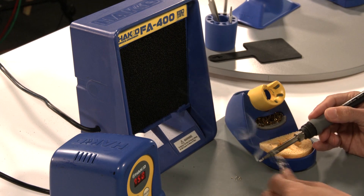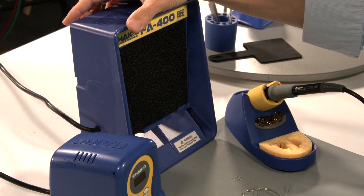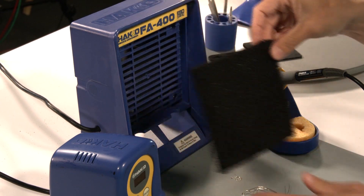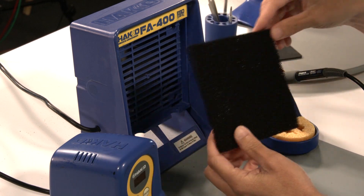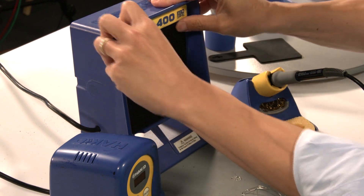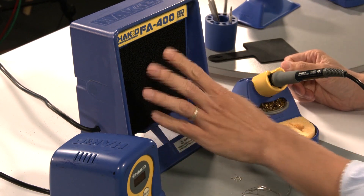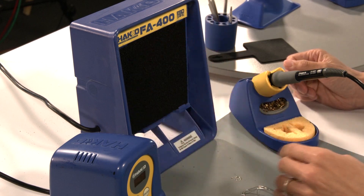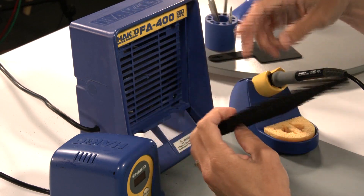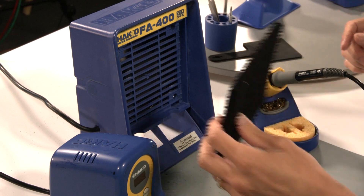As far as the maintenance on these smoke absorbers is concerned, it's really simple. All you have to do is take the filter out and grab a new one. These filters do not have a front or back, so you just put the new filter back in its position and you're ready to go. You just want to make sure that once you start using it in one direction, you keep it there. You don't want to take the filter out and reverse the side, because then you're sucking all the dirty particles and smoke that you captured back into the fan.